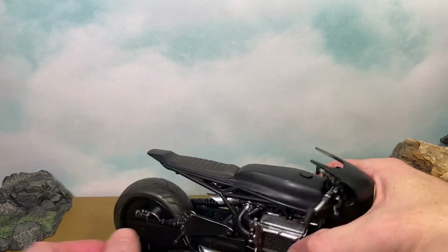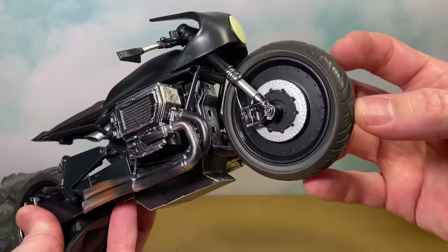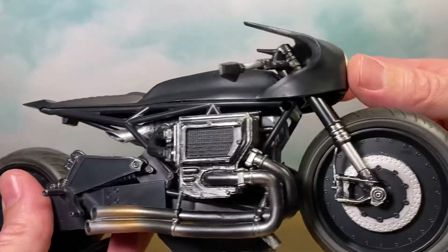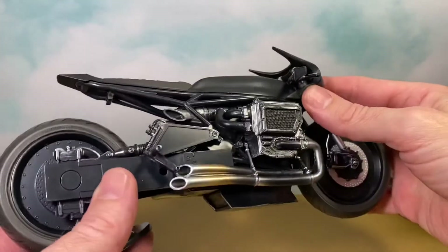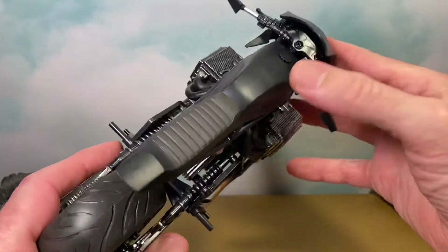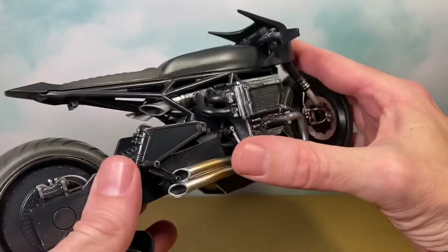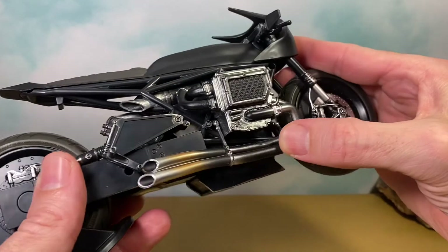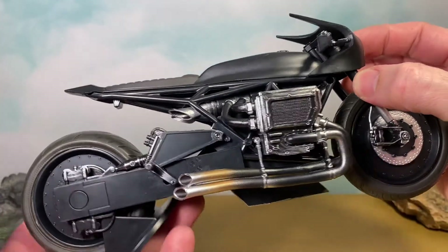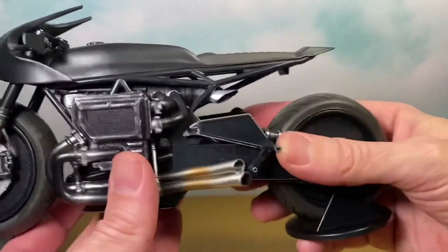Both wheels do turn, and we get rubber tires which is nice. We get a lot of nice detail on this thing — not too many colors, just mainly silver. There are some different shades of black, like some matte blacks going on. I like the seat here, I like the colors. It looks pretty great and I'm pretty stoked to have it.